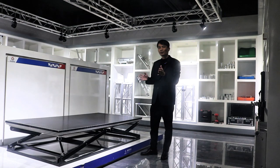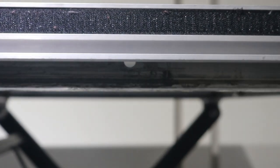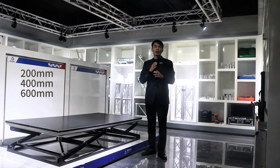The size of the stage is 2 meter by 1 meter, with a variety of heights to choose from, including 200 mm, 400 mm, 600 mm, 800 mm, and 1000 mm.